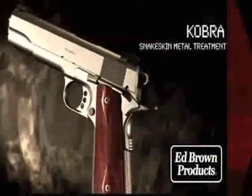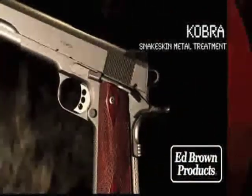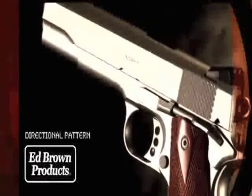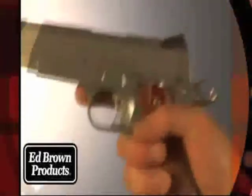The Cobra is a truly unique pistol featuring the innovative and popular snakeskin metal treatment. The directional pattern of the snakeskin engraving makes it smooth to slide your hand forward but bites when pulled back. It's easier on the hands than checkering and looks just great.